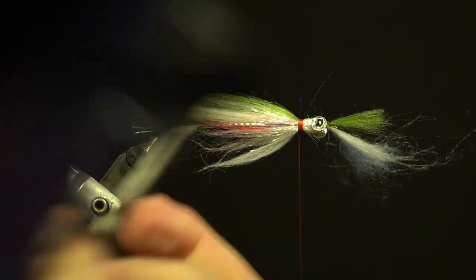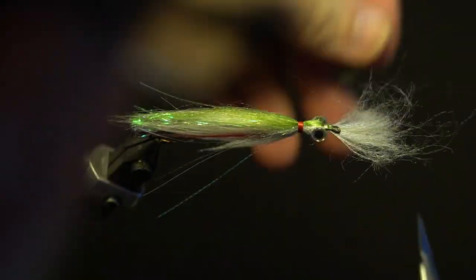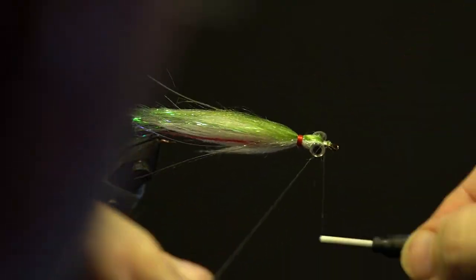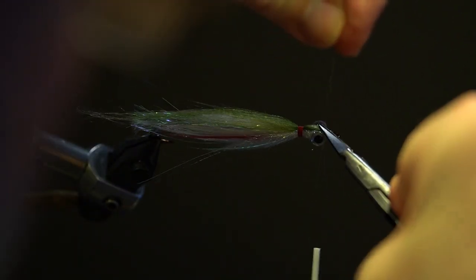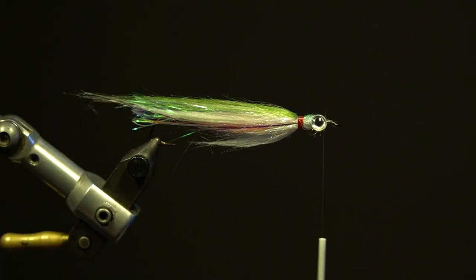Take the red thread, wrap it over the white collar, whip finish and trim. Next, trim the butts in front of the eyes on the taper. Start the 24-Ott thread, build up the thread, trim the tag and add head cement to the collar.